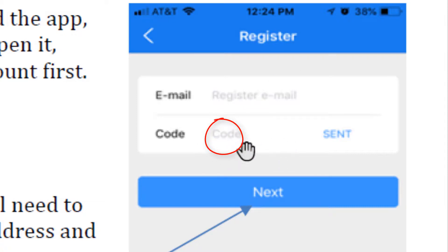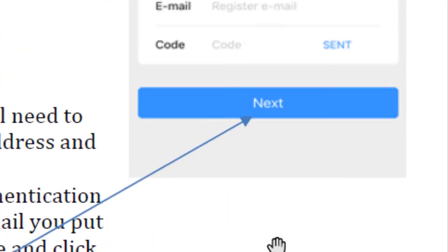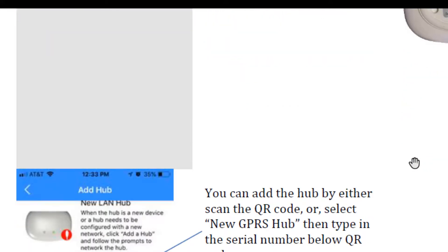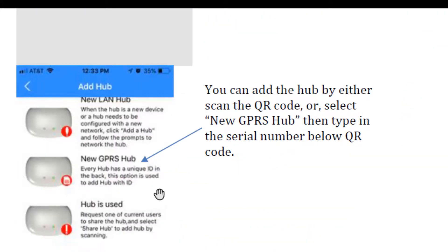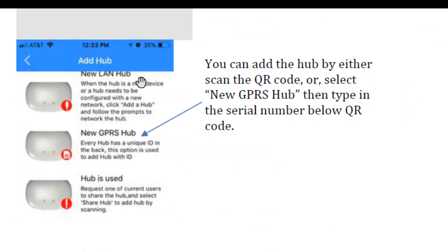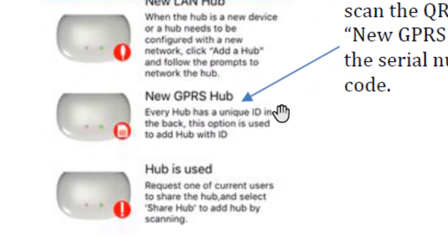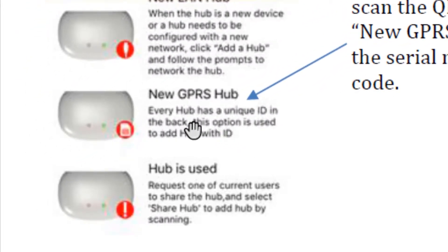Once you enter your email address, go ahead and click Sent. You will be emailed your verification code — you get that through email. Here's where you plug in your code, then click Next. It takes you on to the next page for registration. Also, when you get to the screen where you choose Add a Hub, once you've clicked in and added the hub and given power to it, you want to click the middle link — your new GPRS hub. It will immediately give you access to your scanner on your phone, and it will automatically scan the QR code on the back.